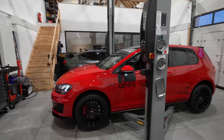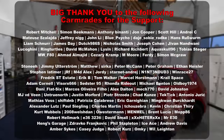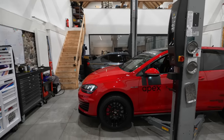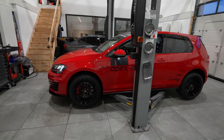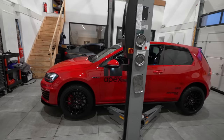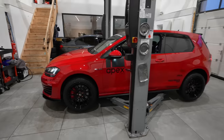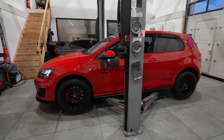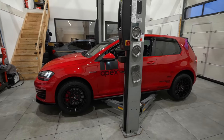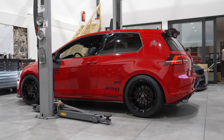Welcome to part two where we will be using our so-called red Golf as an example to show you about the necessary and advanced track modifications. In the first video — check it out in the video description — we already covered the absolute basics to make sure that you will not end up in the wall due to failing components. There's always driver skill involved but that's a different story.